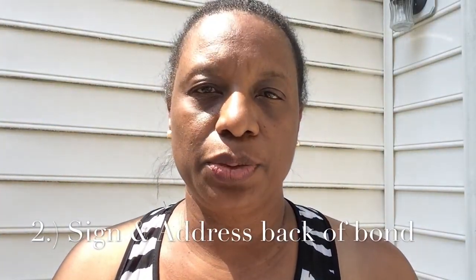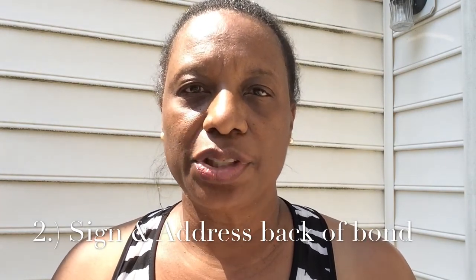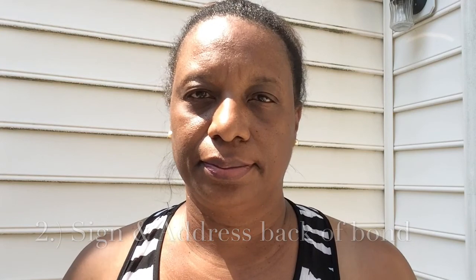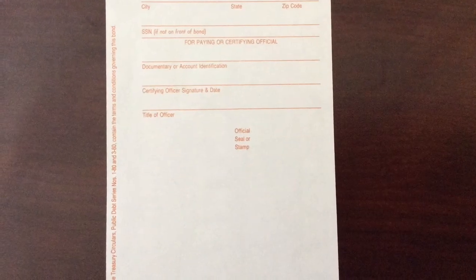Step 2: Sign the back of the savings bond with your signature and your address. This is the back of an older bond. Here is an example of a newer bond.